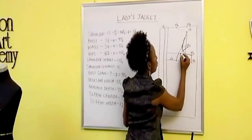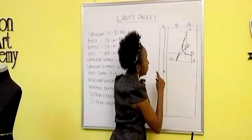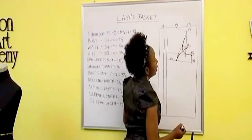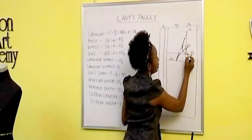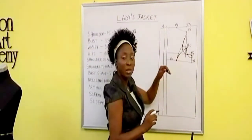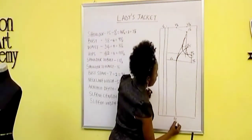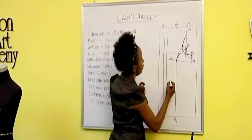I now measure this curve and replicate the same measurement. I measure out one inch downwards and curve it to that point, because we're going to close this back up — we want it to have enough space so that it can come back to our original seven inches for our armhole depth. So I take this all the way down — my three and a half inches. And I measure my shoulder to waist and the length of the blouse. Shoulder to waist is 16 inches.